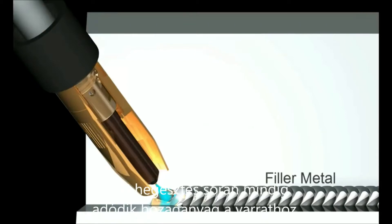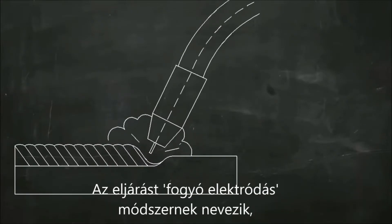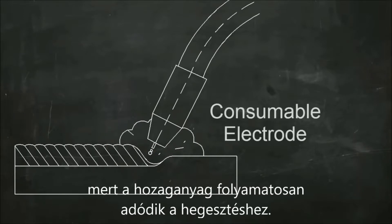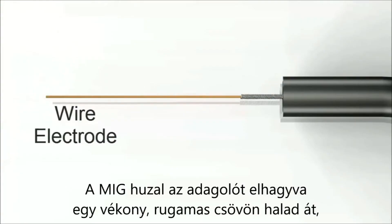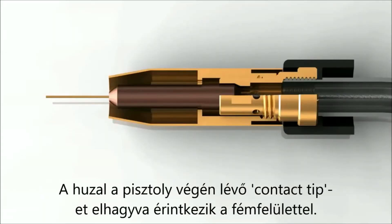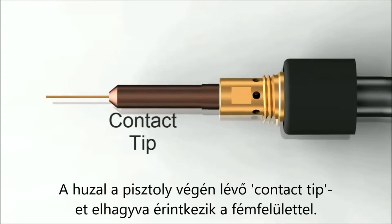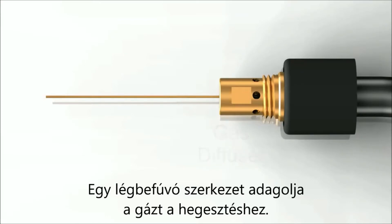MIG welding always adds filler metal to the joint. Because the wire electrode melts as it's being used, MIG is called a consumable electrode process. Here's the MIG wire going through the wire feeder into a flexible tube or conduit liner. The liner goes through the hose or welding lead all the way to the torch nozzle, where the wire is fed through a contact tip and comes out at the point of the weld. Shielding gas is also fed through the welding lead, going through a gas diffuser and flowing out of the nozzle.